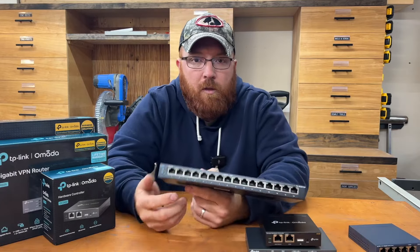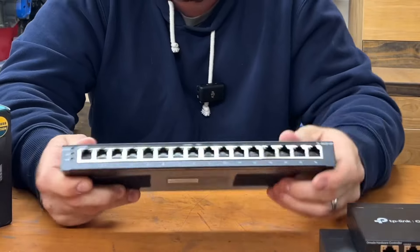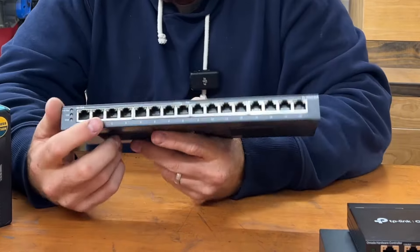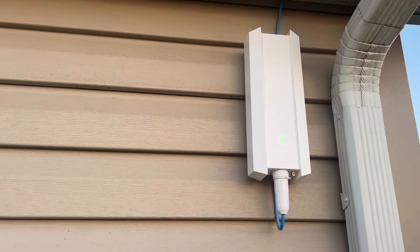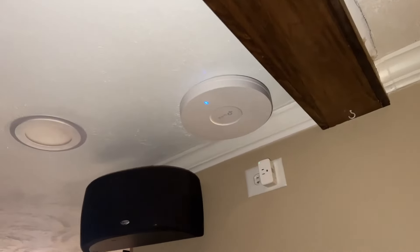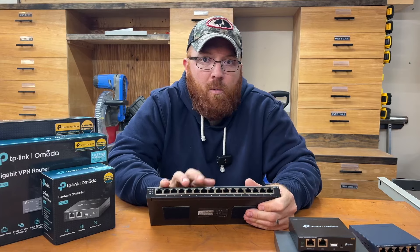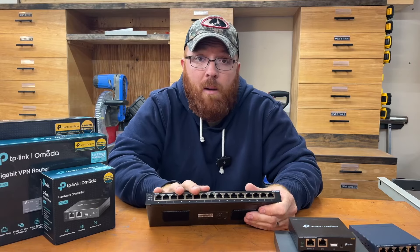Now the switch I went with is a 16-port switch. There are a million different switches on the market, so you may need to do some research. It's always good to buy a little more than not enough so you don't kick yourself later wishing you had more ports. The first eight ports are PoE Plus, capable of providing up to 30 watts per port or 120 watts total. My two access points are PoE-powered, running off the switch via PoE — I'm not using an injector for either. You can also use these PoE ports like normal gigabit ports; the last eight ports are gigabit-only without PoE.